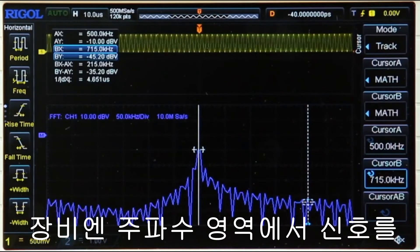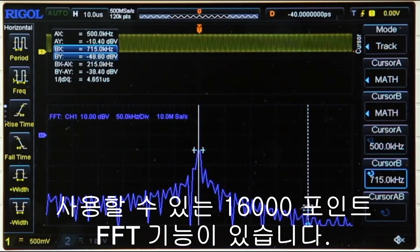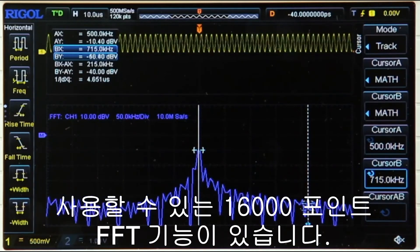The instrument also features a 16,000 point FFT function, which can be used with the instrument's cursor function to allow you to easily analyze signals in the frequency domain.